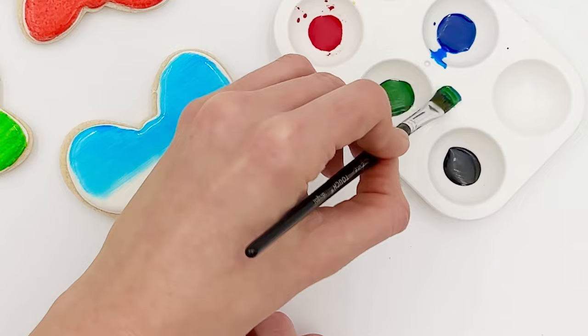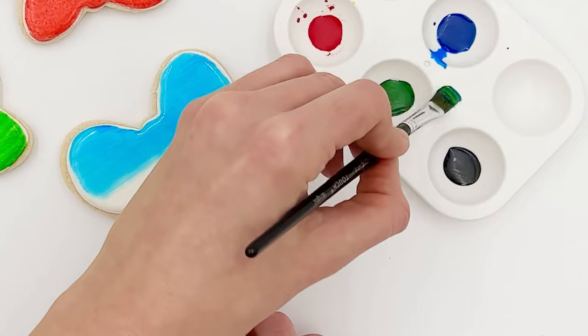Have fun creating your own colors by mixing the paint together in your palette. For example, combine yellow and green to achieve a bright green, or mix red and yellow to get a beautiful orange. Satin Ice edible paint makes it fun and easy to add a beautiful finish to your desserts. To learn more, visit satinice.com.